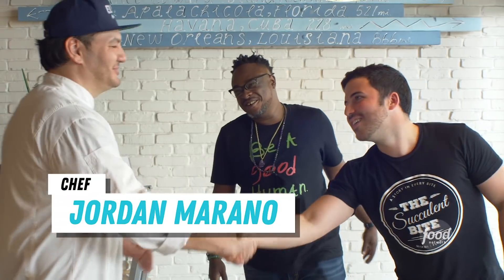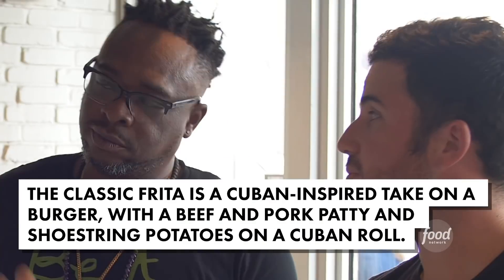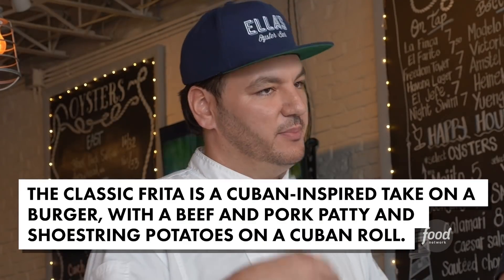Hey Chef, how's it going? Good to see you, man. Good friend Jerobe! So we're going to do the Frita. Being here in Little Havana, a very popular burger is called a Frita. So the Frita being huge, we did a play on surf and turf — it's similar to a crab sandwich, but it's a surf and turf Frita that no one else has. Sounds fantastic, I can't wait to taste it. I'll sit down while you guys do all the hard work.